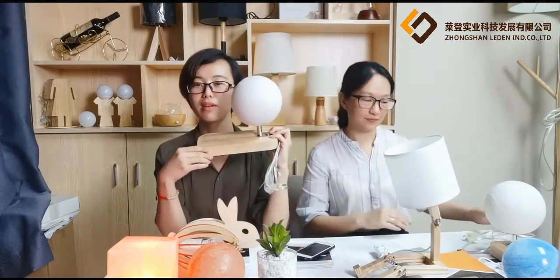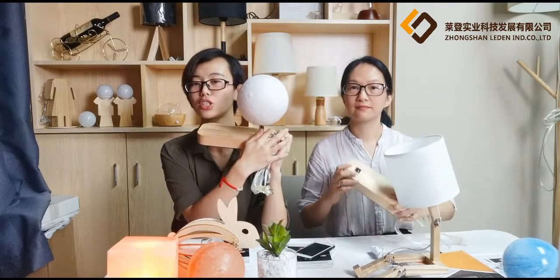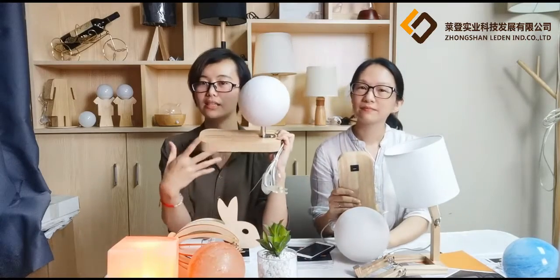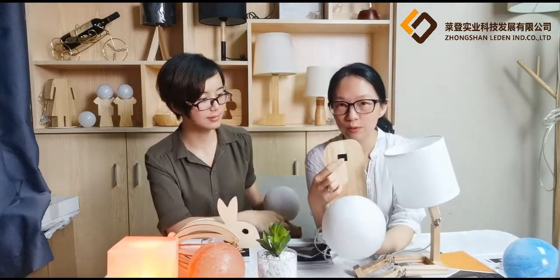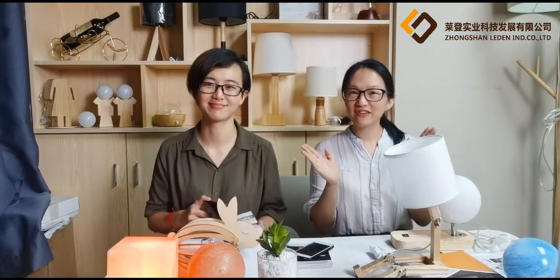Next time, we'd also like to introduce a new item: the moon lamp. The main function includes wireless charging for your phone and a touch switch. We also have a color-changing function and the US outlet version is also available. It will be great if you can like our video and keep following us. Thank you very much for watching — see you next time.